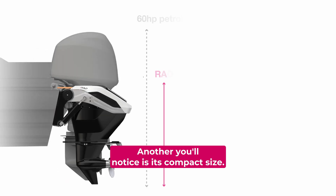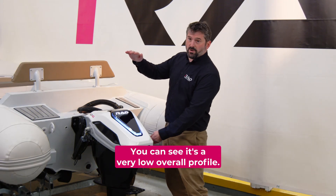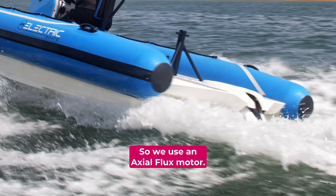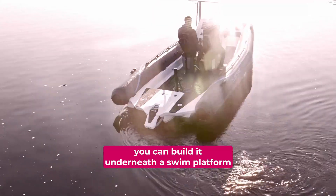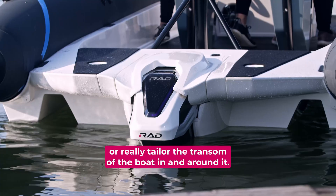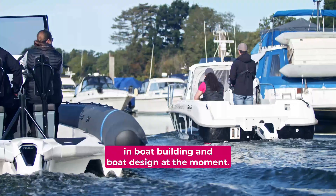Another thing you'll notice is its compact size — it's 40 kilowatts, which is equivalent to 60 horsepower. You can see it has a very low overall profile because we use an axial flux motor. Some of the benefits of that are you can build it underneath a swim platform or really tailor the transom of the boat in and around it, which is a really positive trend in boat building and design at the moment.